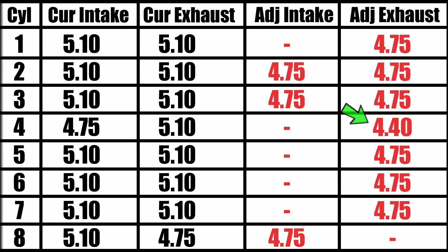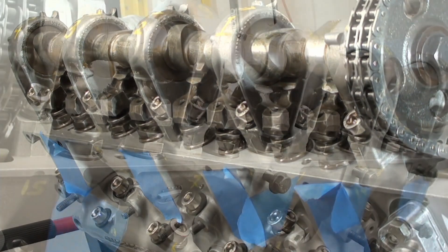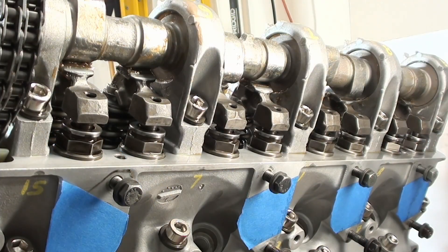Now that I've done that, you can see I've got all the rocker arms in. If you look closely, you'll see the assembly grease I put on the lobe. I made sure everything's nice and clean, put grease all over the lobe, and I've cranked it twice through and kept those lobes lubricated.